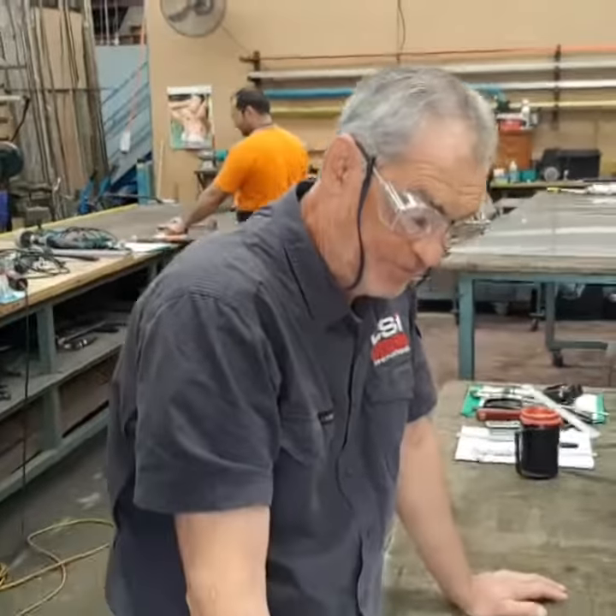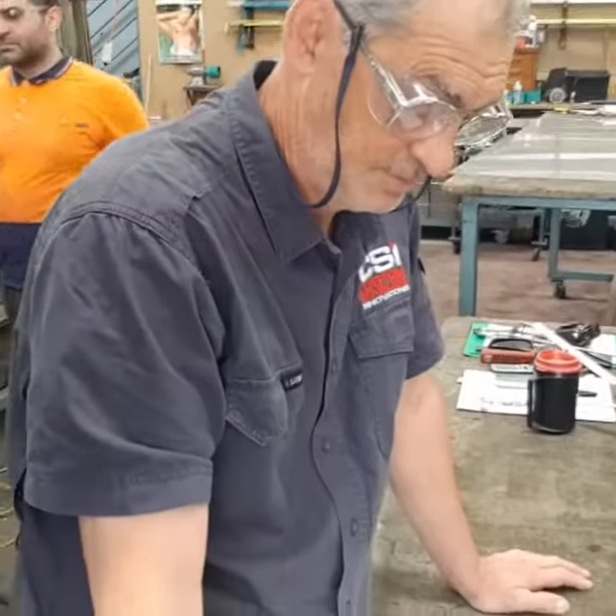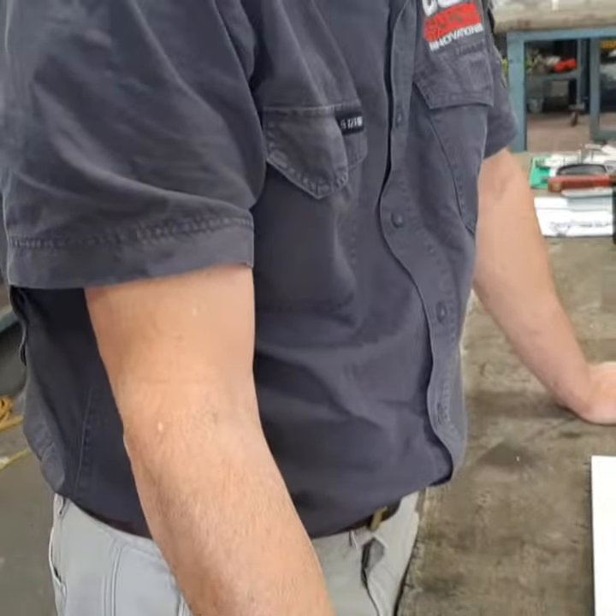I'm here with Peter from CSI Stainless and we've got a draw face here that we're doing for a job. Pete, can you tell me how we're going to put the stainless steel on the face and then roll it on the edges and make the edges and the corners look all neat?